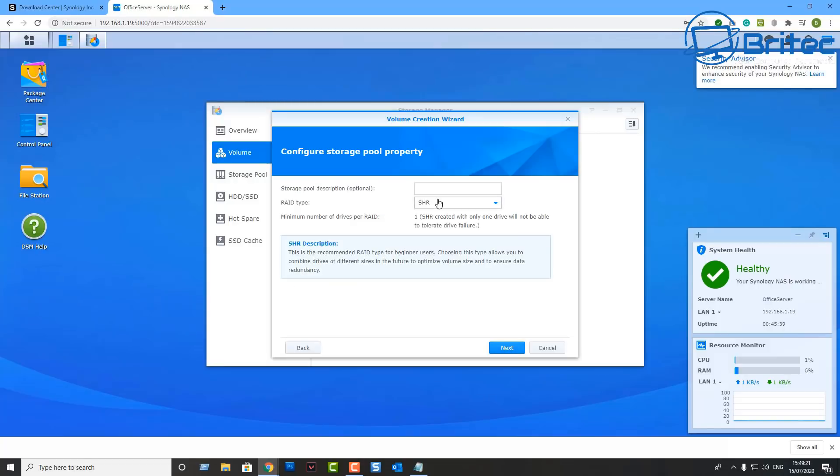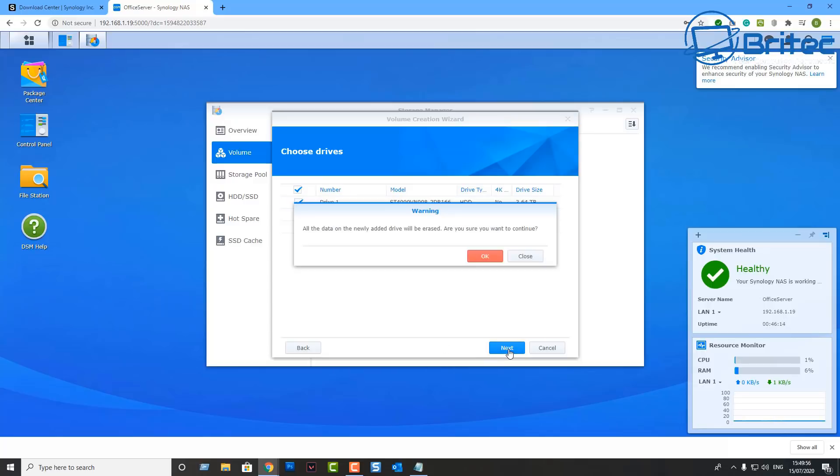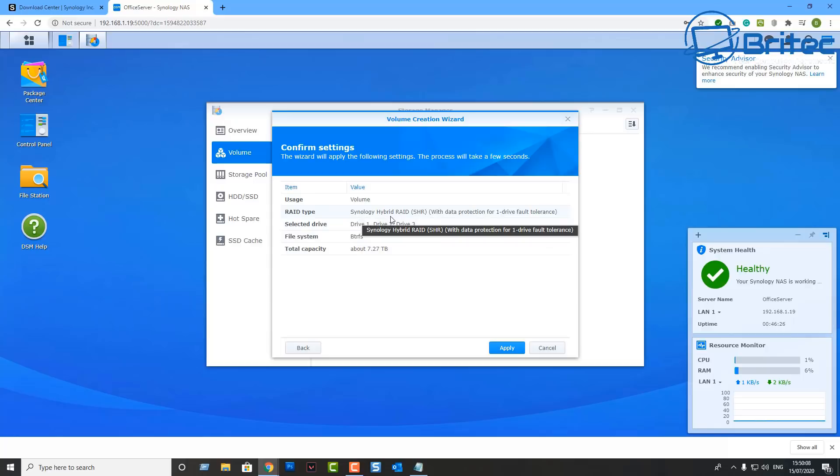Going back to the quick setup: the RAID type is SHR. SHR created with only one drive will not be able to tolerate a drive failure. If you go to SHR-2 you would need to fully populate all bays — minimum of four drives. Select your drives, click Next, choose your file system, click Next again, then Apply and it will get it all set up.